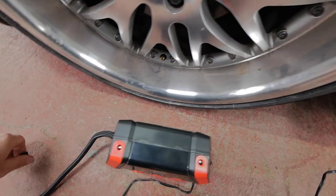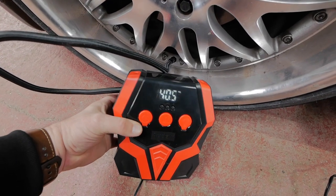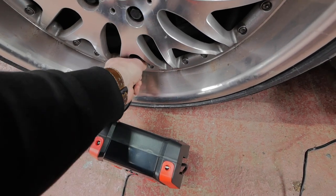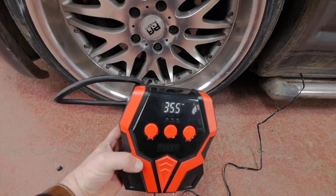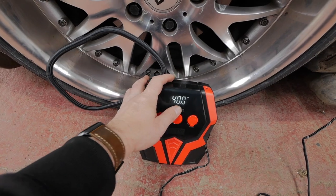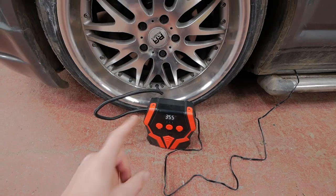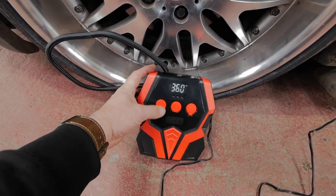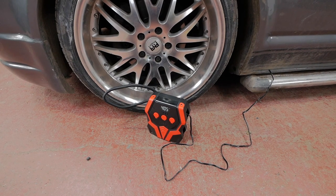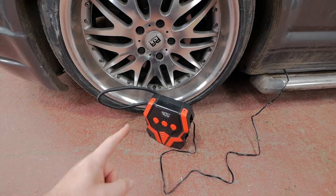So if I connect on here, we literally just screw this on. There we are — that's showing our current pressure now. I'll let a bit of air out of this tyre and show you how it works. Right, so it's now at 35.5 psi. I want 40 in it. Press up and down — we'll see it's set at 40 psi. Press set — that's what I want, that's what it is. Press go. You literally just leave it going until it stops itself. And that's it — it's a tyre inflator, it inflates tyres.